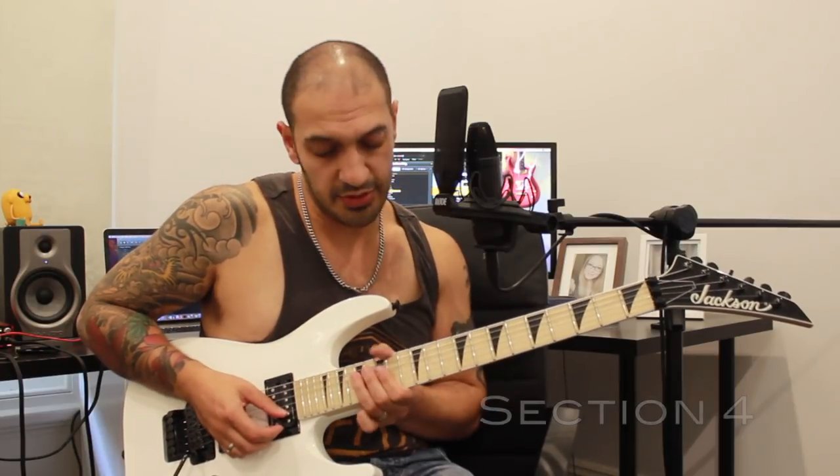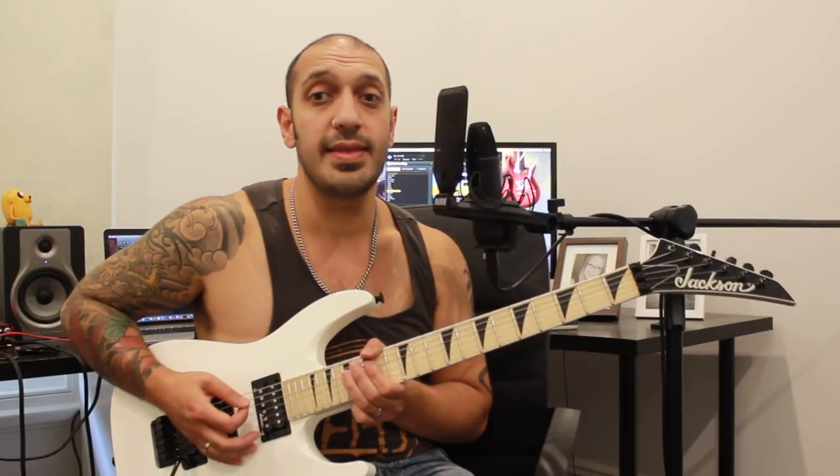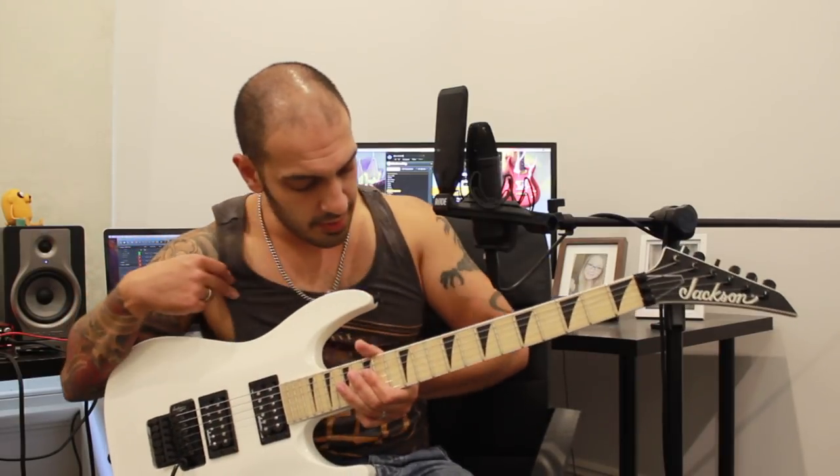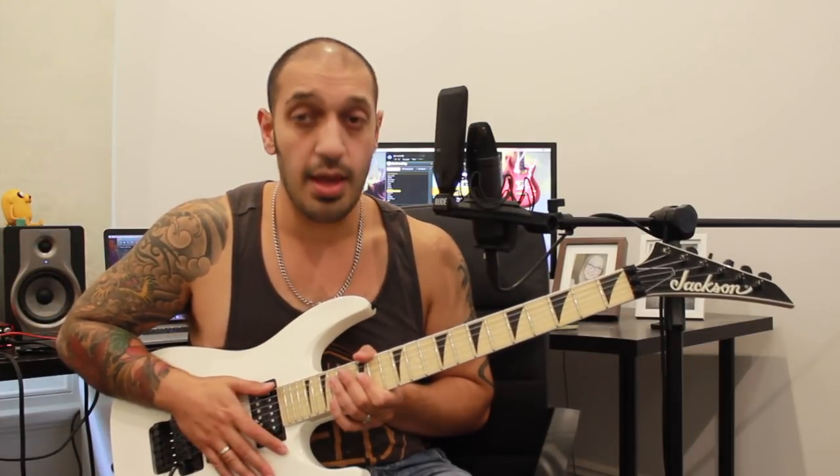All right guys, last section — we're just hanging around the G minor pentatonic. Up here I'm going to start off with a muted note on 17 of the fourth string. I'm going to hit that twice and then play a double stop on 15 of the second and the third string. I'm going to do that idea four times in a row.